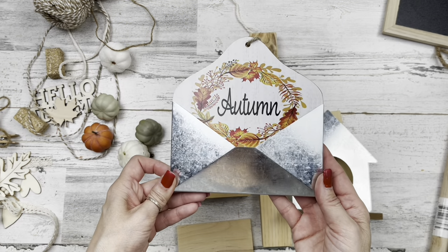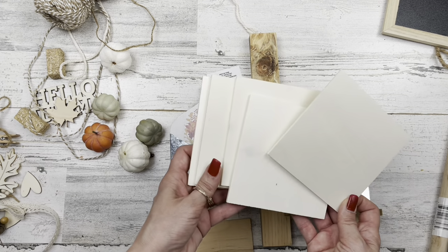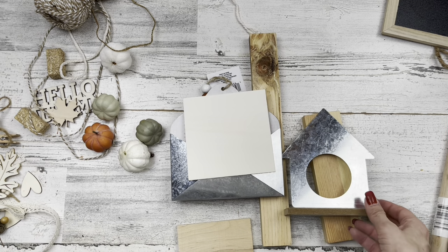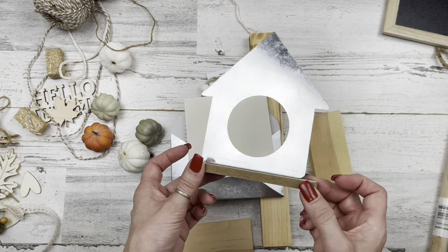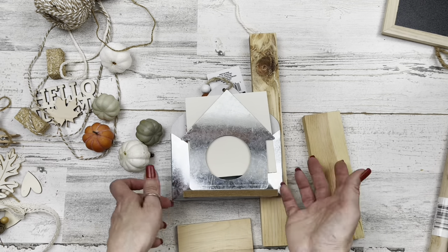We'll be using lots of goodies from Dollar Tree, including this little metal envelope that just came out. We're going to use one of these square pieces from the five-pack of wood pieces from Dollar Tree. Of course, everything is from Dollar Tree unless I say something different. This little metal house — or arrow — I'm not quite sure which — also from Dollar Tree.